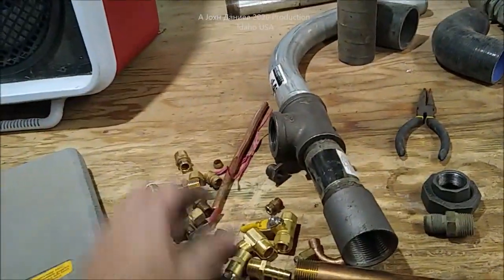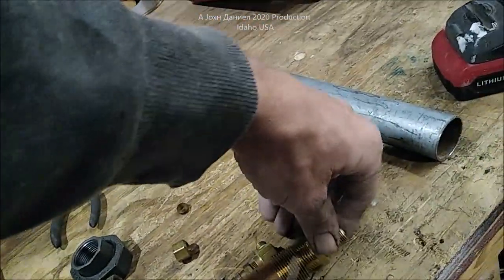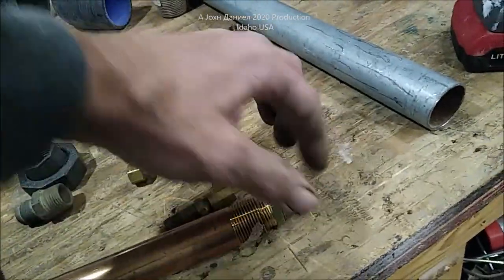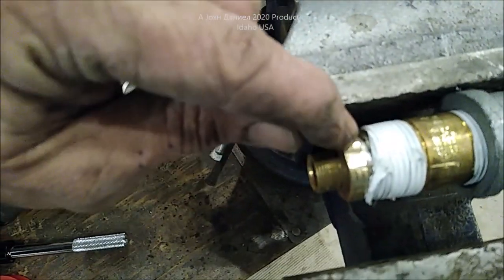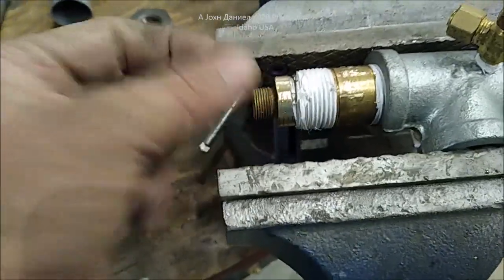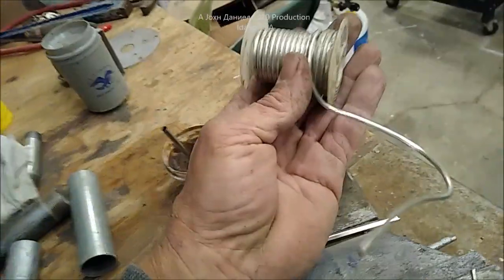If you just want to do it with a compression fitting, you can also do it that way. Use a very short piece of brass three-quarter, put your nut on the end, and you can press that in. Make sure you clean it and flux it — you can solder that and push some solder down inside. That's just a male half-inch threaded fitting soldered in with 95/5 solder. Always use quality plumbing solder and flux.